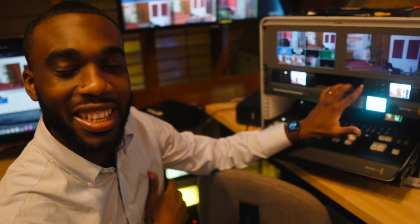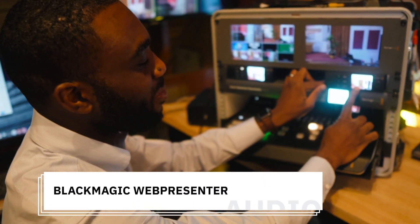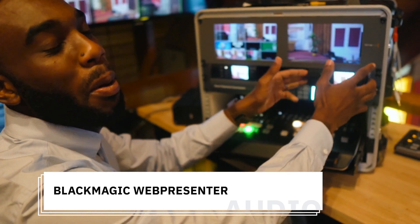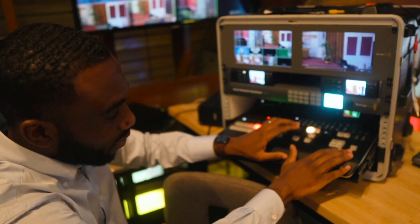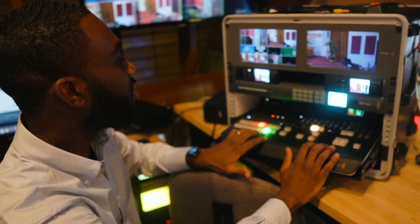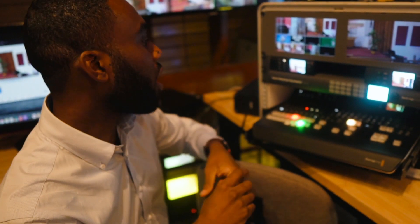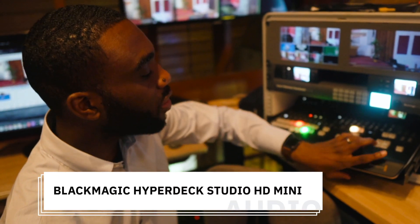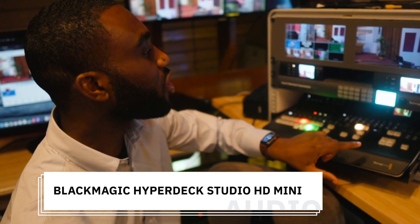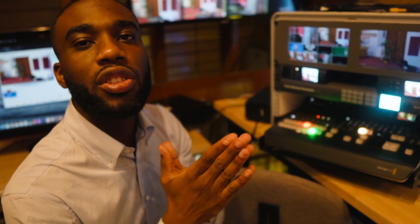Live streaming is a must right now, so we have the ATEM Web Presenter. This is what we use to send our video feed from the program out of our ATEM Television Studio to a computer, from which we broadcast. We also have the ATEM Recorder, which takes two SD cards and records the same video feed from the ATEM Television Studio. We can record whatever we want — in case we need a small video clip or something — so we have that functionality in our video setup.